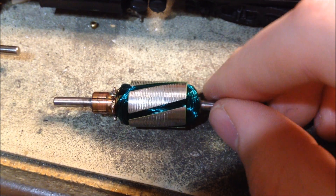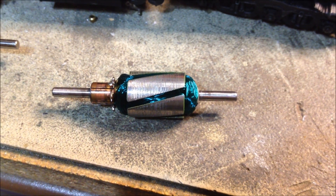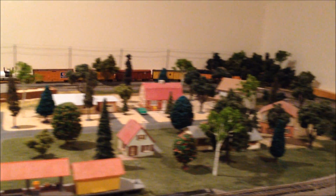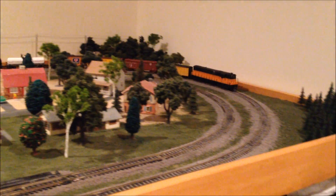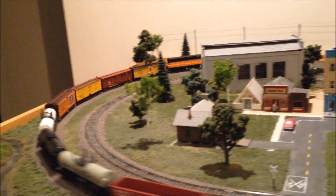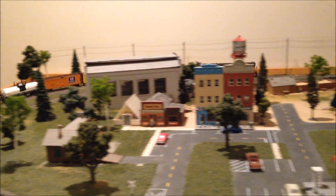So now this motor should have more than enough power to drive the Trainmaster diesel. Sorry I didn't get any before shots of the thing running, but this is definitely much better than it was before, because it was having some trouble moving itself and a load.